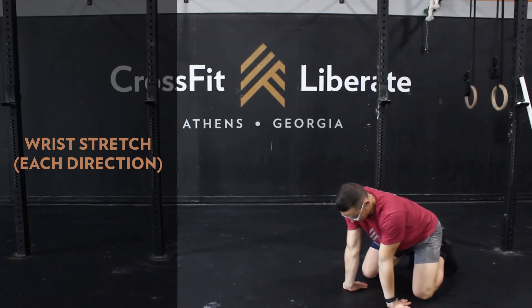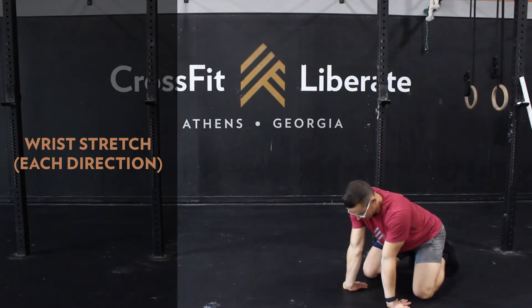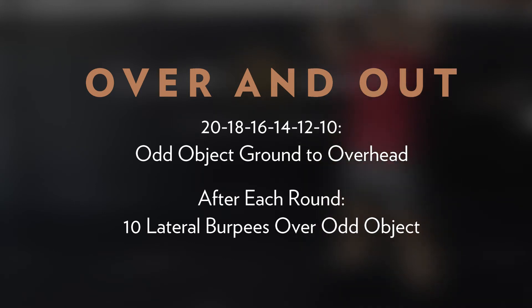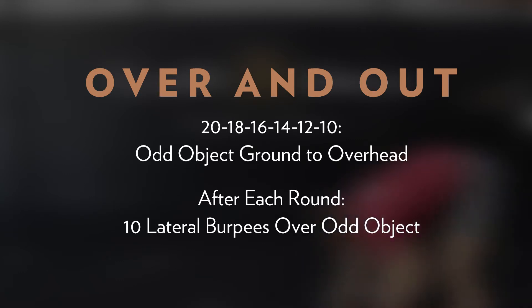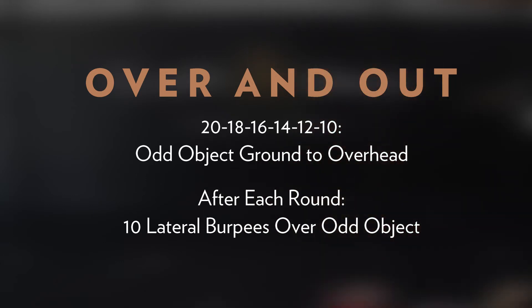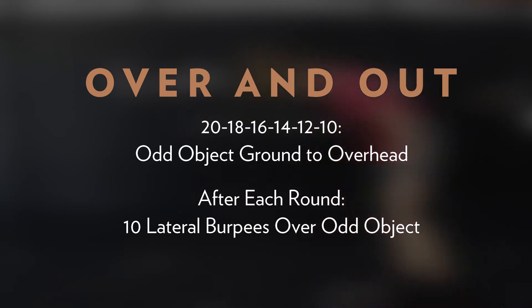Let's take a close look at Over and Out. We have a 20-18-16-14-12-10 rep scheme of odd object ground overhead. After each round, you'll complete 10 lateral burpees over your odd object. This descending ladder of odd object weightlifting mixed with lateral burpees is what we'll be up to today — 90 reps total on the ground overhead and 60 reps total of those lateral burpees. We're looking for this workout to take somewhere between 10 and 18 minutes.